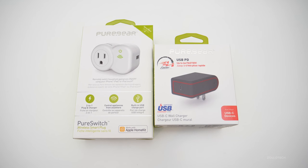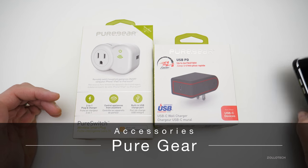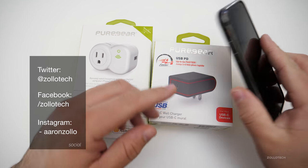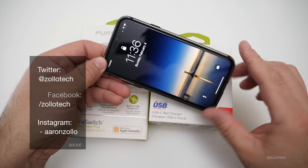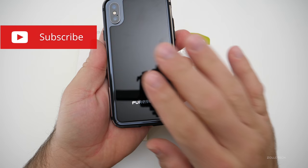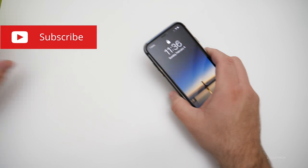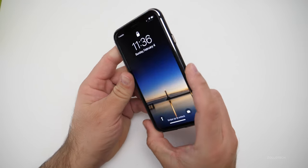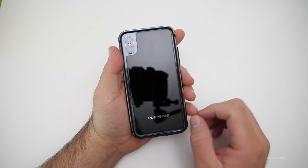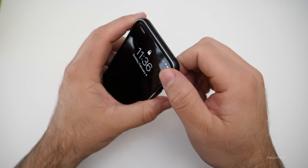Hi everyone, Aaron here for Zollotech. I want to share with you some Pure Gear accessories. Some time ago I did quite a few videos on Pure Gear — they mostly did iPhone cases. This is one of their new cases, or new bumpers. It's called the Glass Back Bumper and I've got it on my iPhone X. This is the Glass Back 360 — it's a bumper that surrounds the iPhone X and it's got a metal frame and a bumper to it.